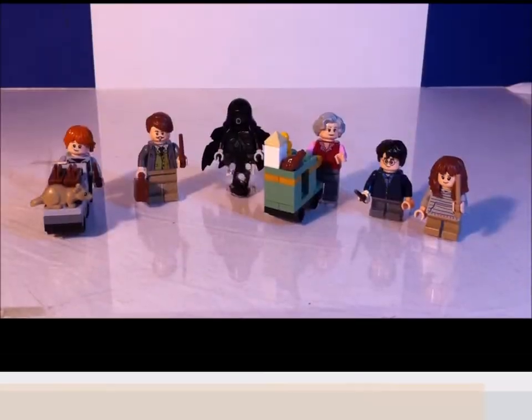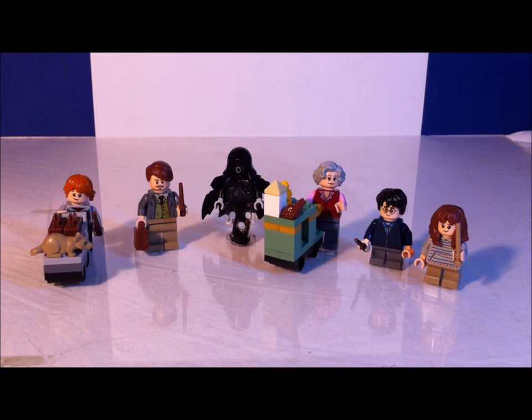Let's get to the minifigs. Here are all the minifigures. From left to right we have Ron, Lupin, a Dementor, the Trolley Witch, Harry, and Hermione.